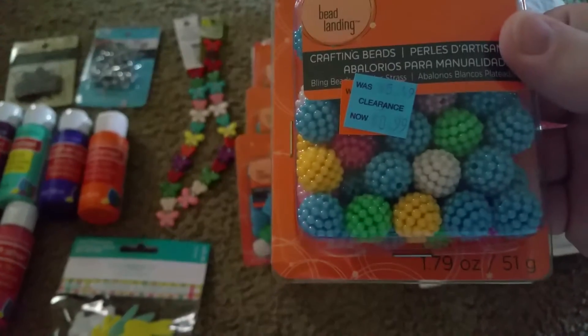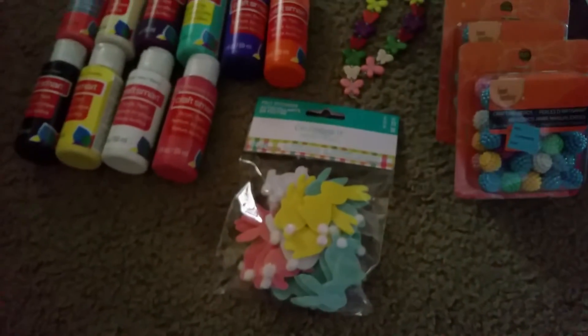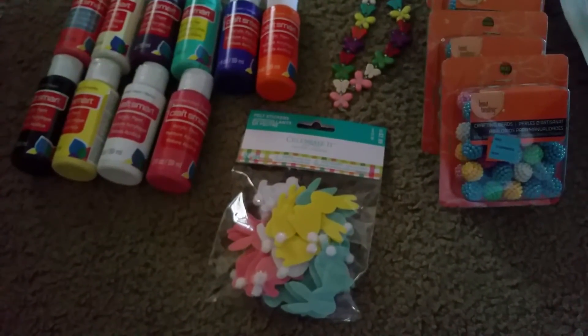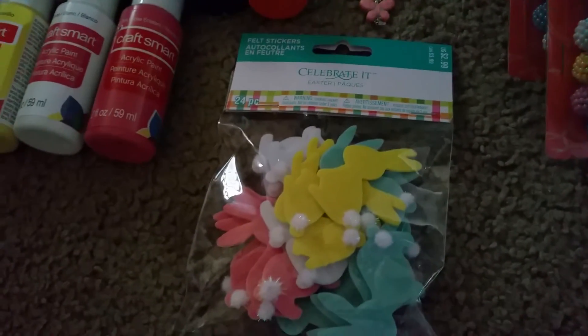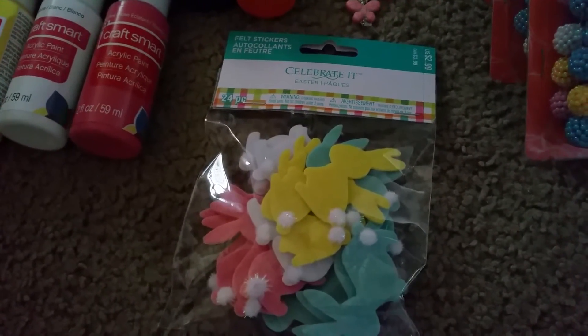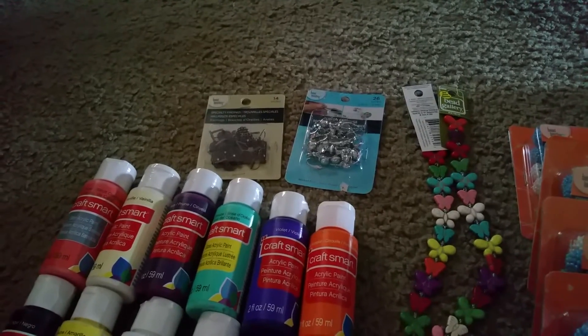They had these beads for 99 cents, so I thought those would be cute for chunky charms. I've been wanting to make cards with bunnies but couldn't find a bunny punch, so these are foam pieces with the little tails already on them — that's gonna be great. I was gonna make some earrings too.